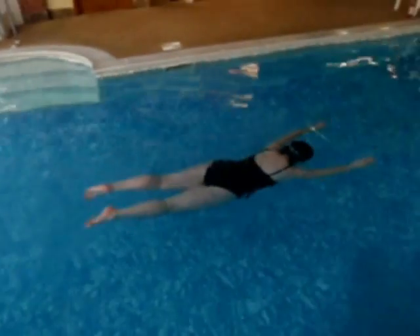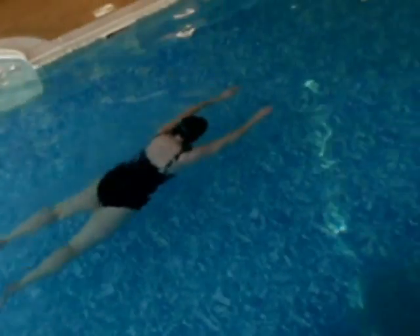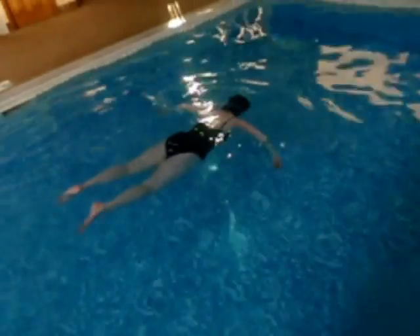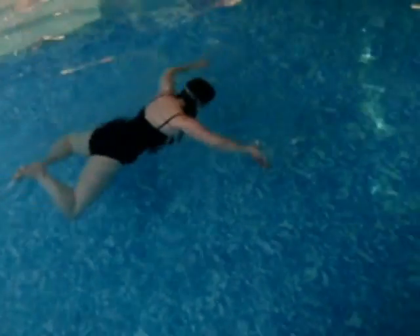Notice that the better she becomes at this, the easier she regains her feet. And there she's just adding a movement — a breaststroke kick and adding the breaststroke arms. Thinking about pointing the arms where she wants to go, something that's difficult if she doesn't relax her neck. So we did a lot of work on that.